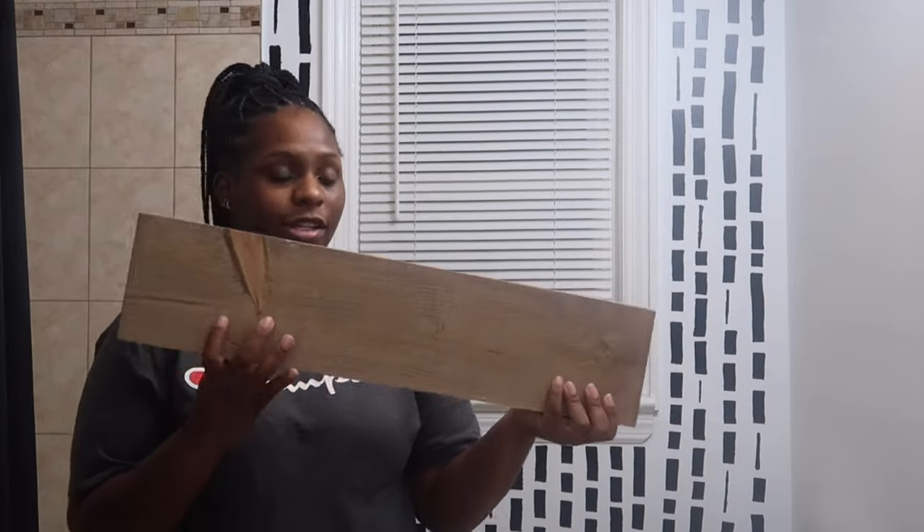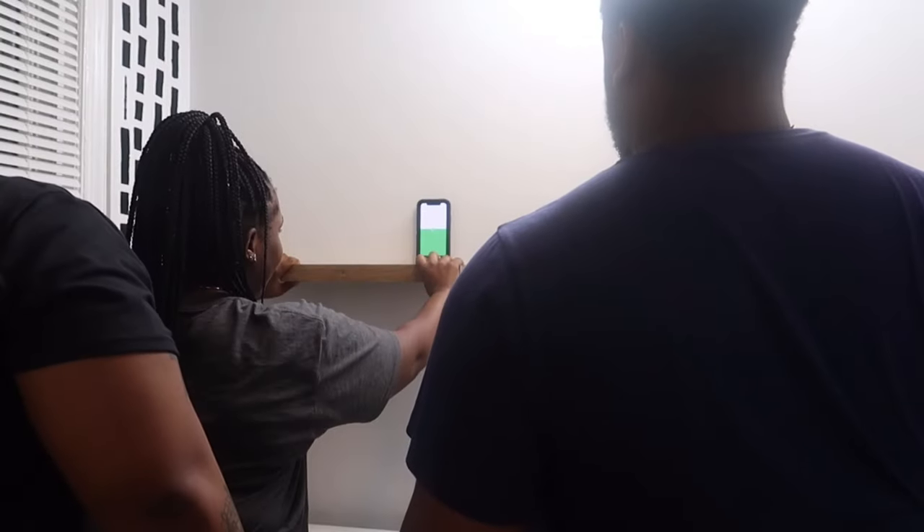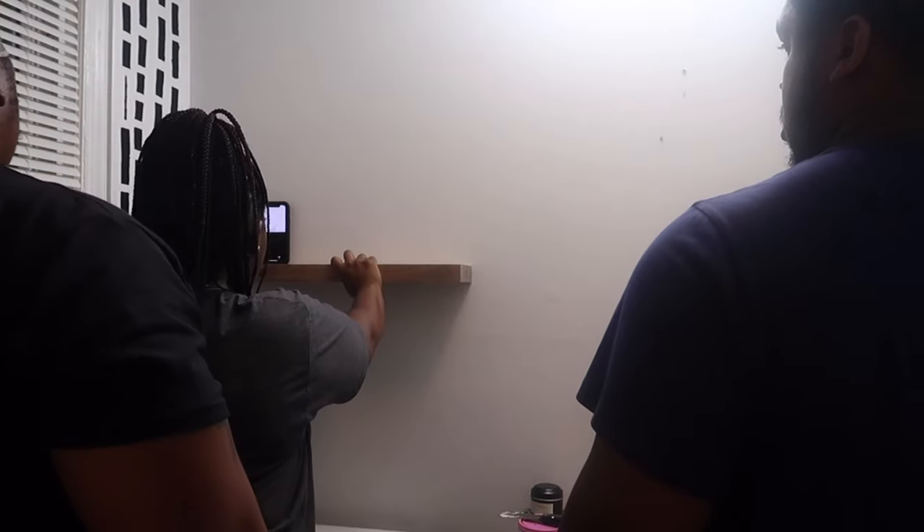Now Chris is about to install these. Let's get it done. That's level — it's level.